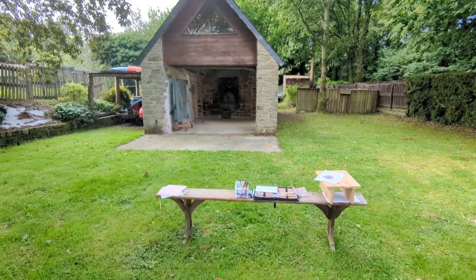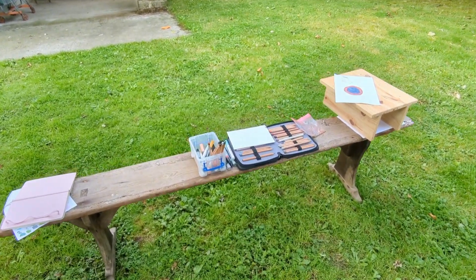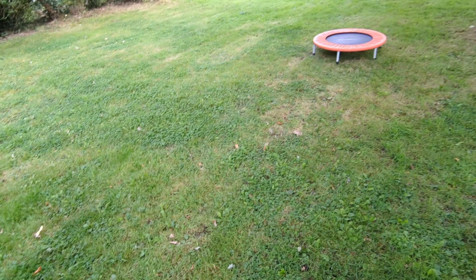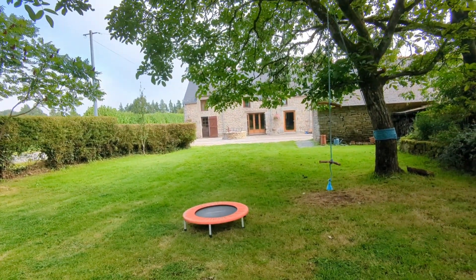Hello, today I did a few sketches in a variety of locations. The first one this morning I did out in the front garden looking back towards the house. I brought some watercolour markers out with me and some coloured pencils.